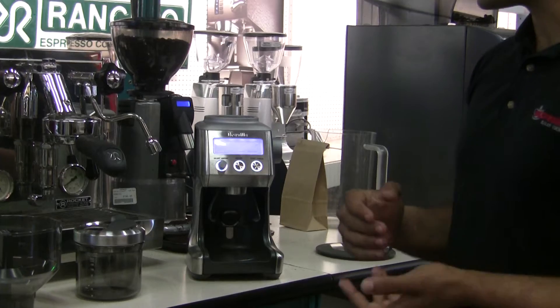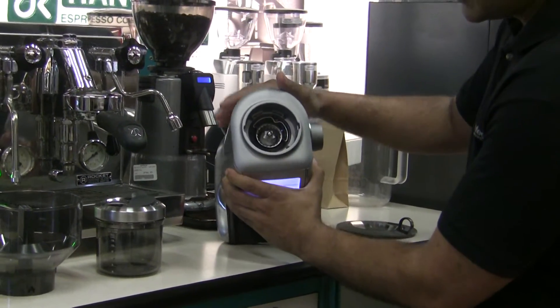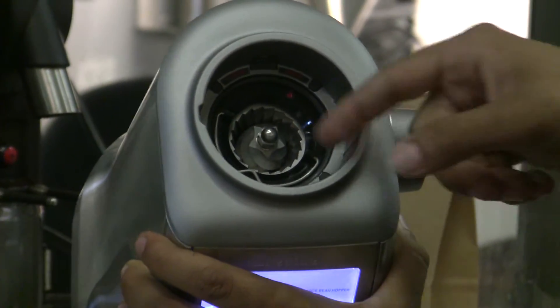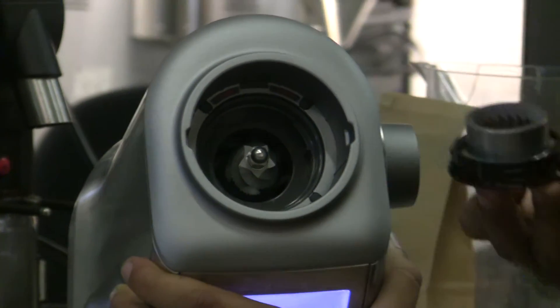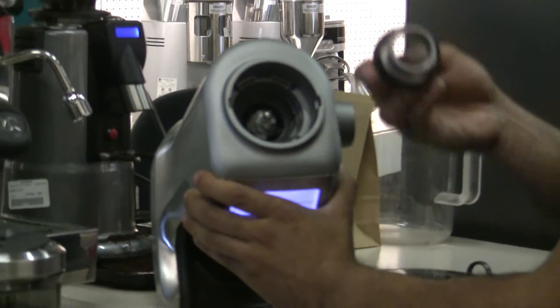The next step is rotating the clip on the upper burr — I'll just tilt it forward to make it easier. You'll see there's a little flap here with a notch. Just lift it up, and then once you lift it up, you turn it counter-clockwise. With that, you've taken off the upper burr, which gives you full access to the lower burr assembly. These are stainless steel conical burrs, which grind quite well — confirmed during our testing.